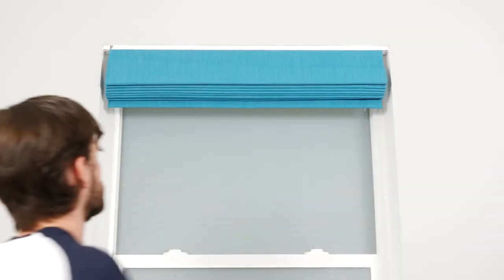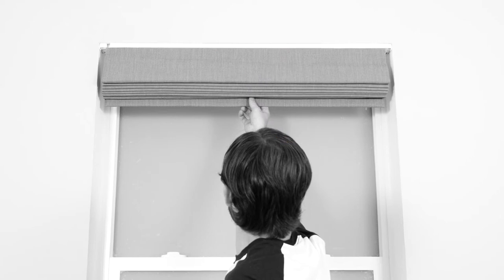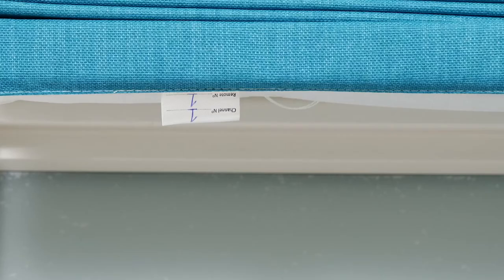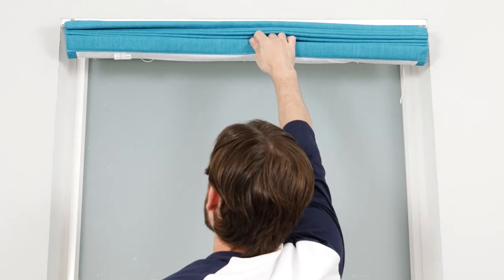Do not attempt to raise or lower your motorized shade manually. Doing so can permanently damage the motor and other components in the headrail. If you're unsure which channel or remote your shade was programmed to, there is a tag with this information located on the back of the shade at the bottom.